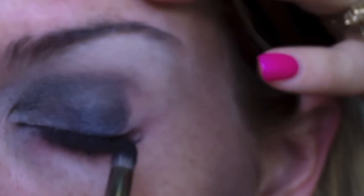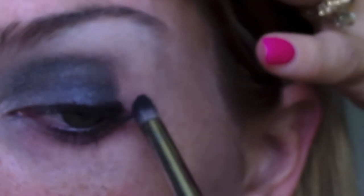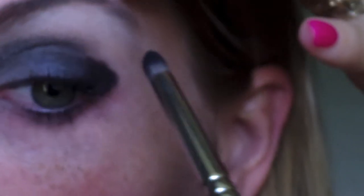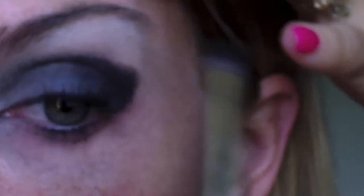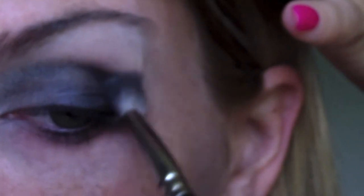Taking a smaller brush, I am dipping it into the black color. I'm going to go along my lash line, and — this is tough — kind of creating an outward V shape going upwards, a little bit in the crease. Then taking that same fluffier brush and blending that as well.